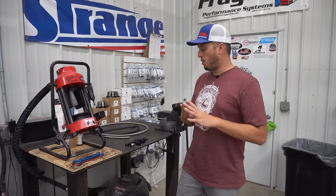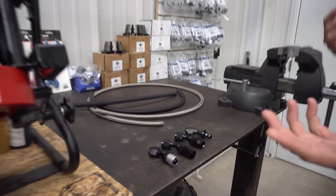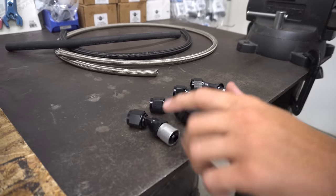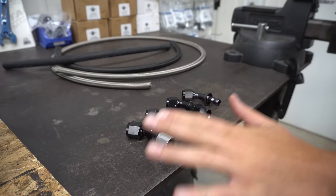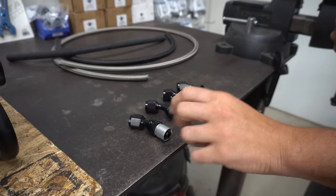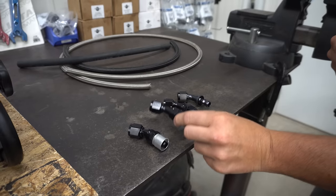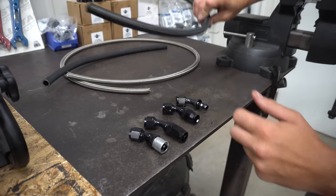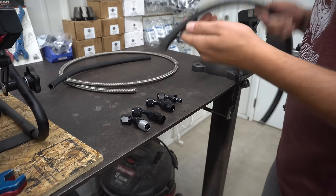So today we have our four main types of fittings. You can see there's crimp fittings — this isn't very common because a lot of shops will do it that do a lot of plumbing, but most of you at home won't have this option, but we will show it because it's really cool. This is your standard AN fitting that would be used for this style hose — both the crimp and the standard AN will use that style hose.